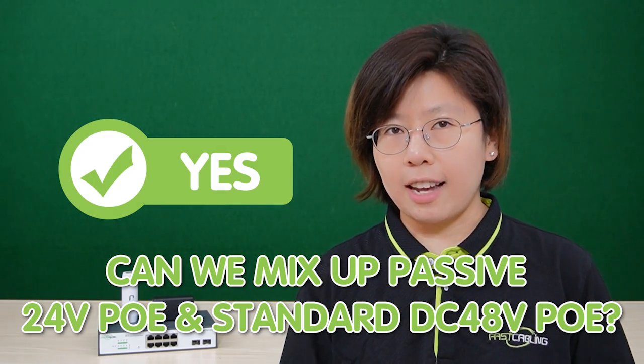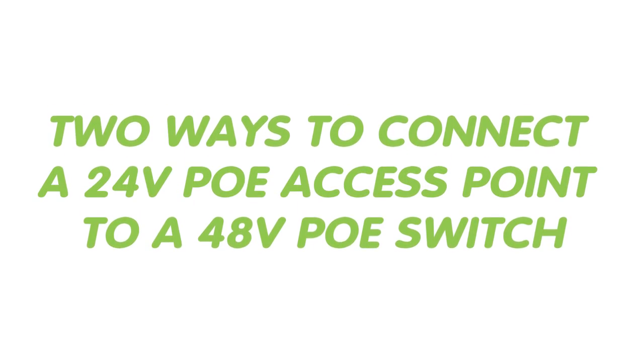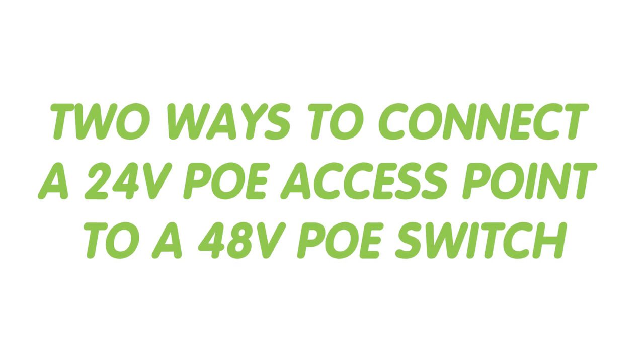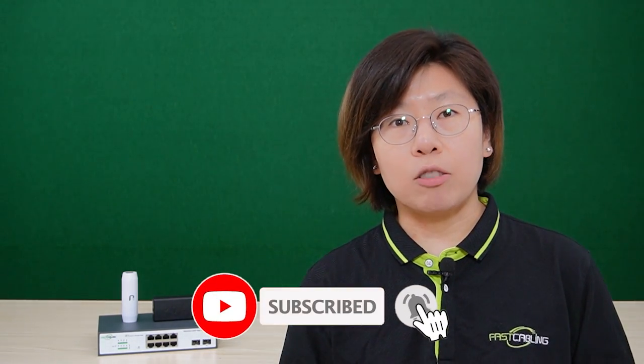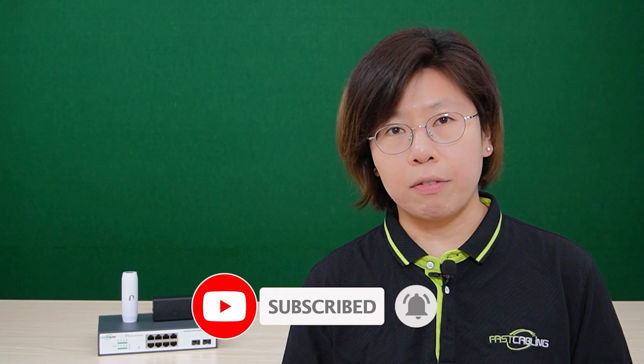The answer is yes. Today we are going to talk about two different ways we can connect a 24-volt PoE access point to a 48-volt PoE switch. Before we jump into the video, please hit the like button because it really helps with our YouTube algorithm and makes my life a whole lot easier.